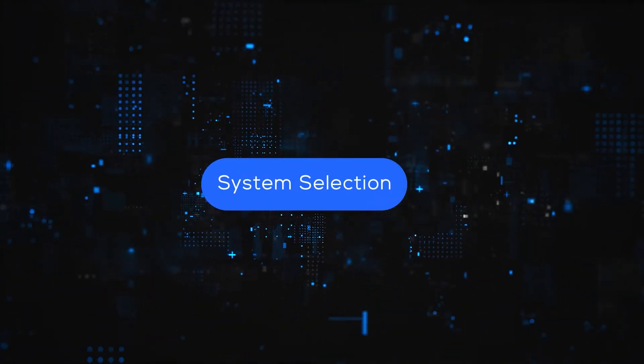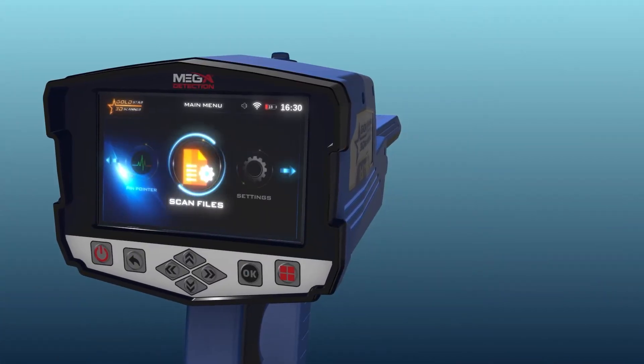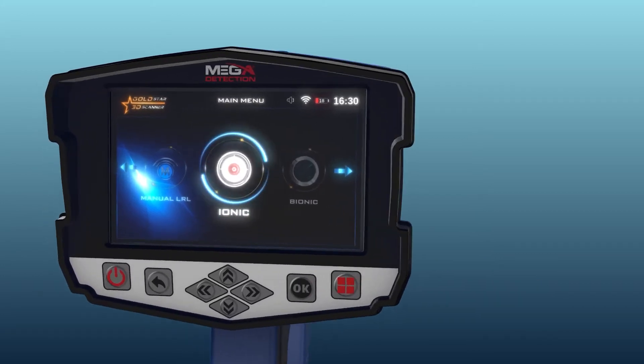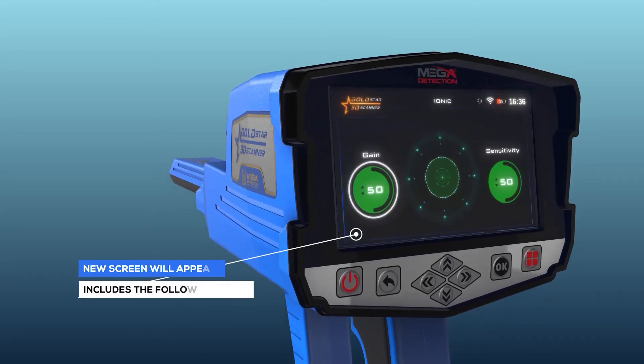System Selection: To start using, select the IONIQ System from the main menu, then press the OK button. After the selection, a screen will appear which includes the following elements.